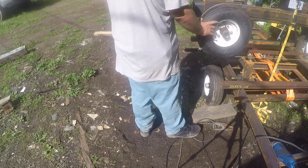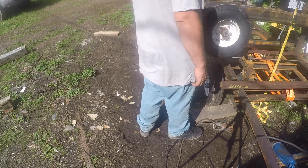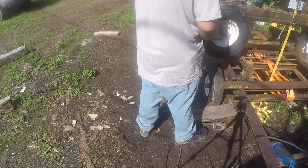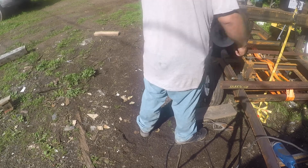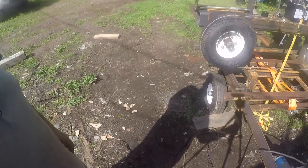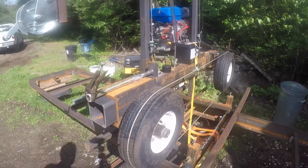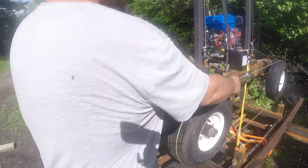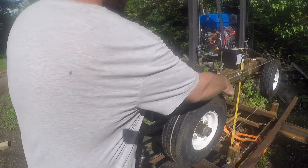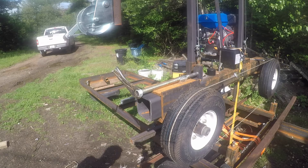We've got some tension on it. This may be cheating a little bit because the cable is actually in one of the tread grooves, and it's not that tight. Dare we spin this with the motor? I think we should. I don't care what you guys think because I'm here — I'm going to do it.